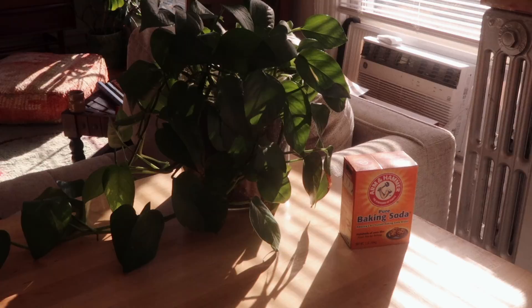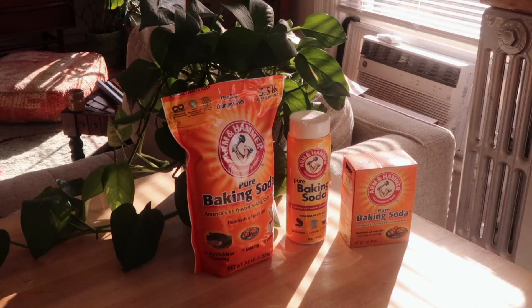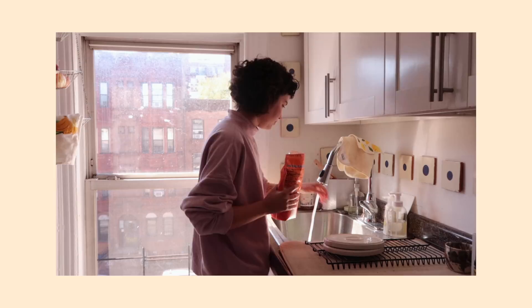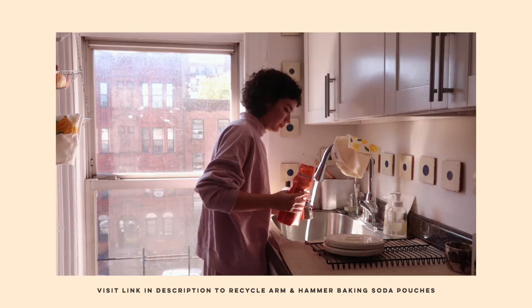No matter what form of Arm & Hammer baking soda products you buy, recycling is super easy. The boxes are made from a hundred percent recycled materials and are fully recyclable at home. The Arm & Hammer baking soda shaker is designed to be refilled and reused over and over to reduce waste, and once you're done using it you just discard the label and recycle the bottle.